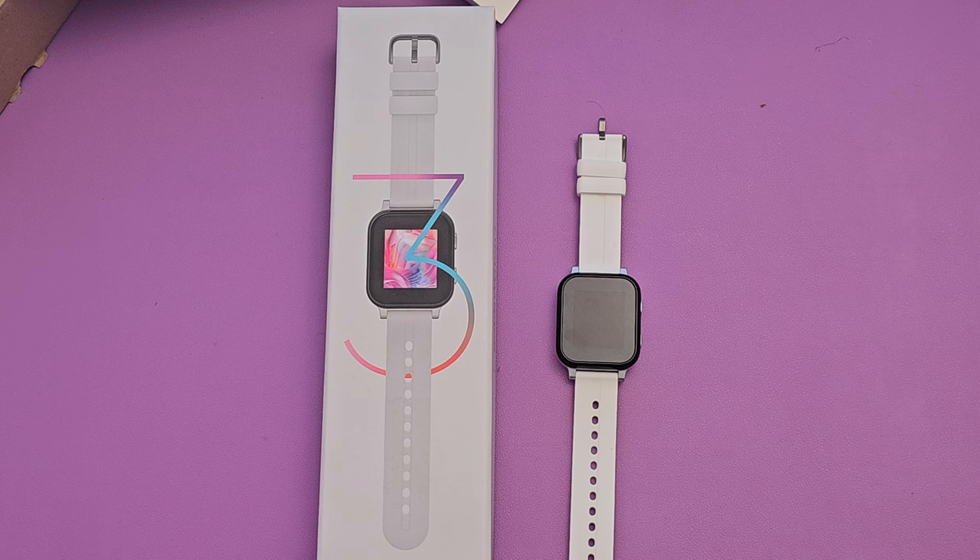It'll keep your kids safe. You'll know where they are. They can call and text, you can track them, and they can play on it as well. So it's got a lot of cool features. We're going to go through it.